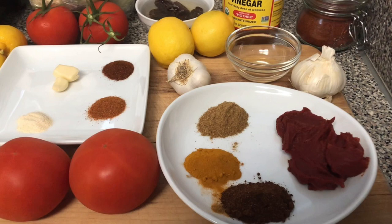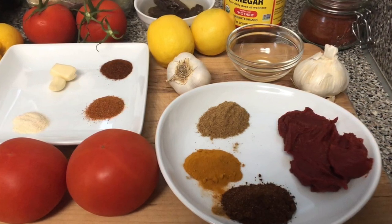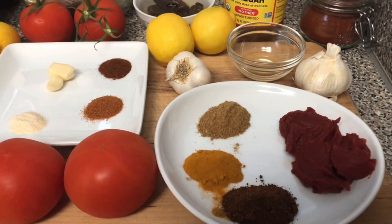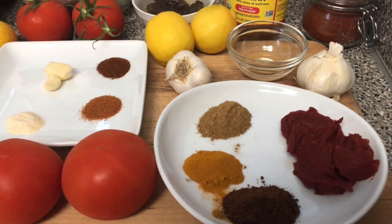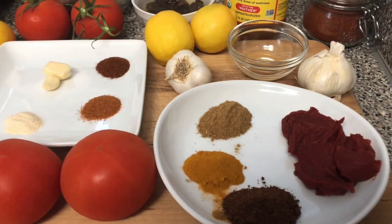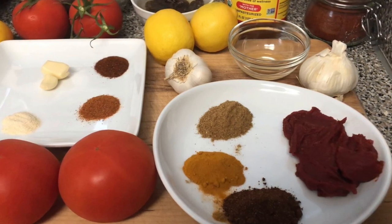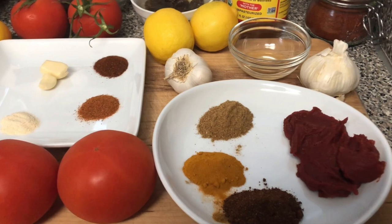You'll also need one tablespoon of cumin, one tablespoon of chili powder, one tablespoon of paprika, two garlic cloves, one teaspoon of cayenne pepper, one fourth cup of water, and the juice of one lemon. You can also add salt to taste — that's optional.